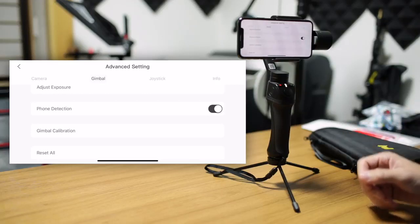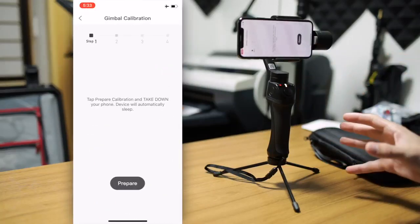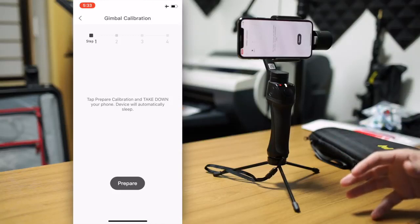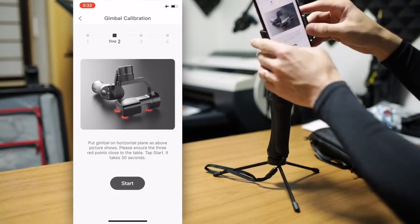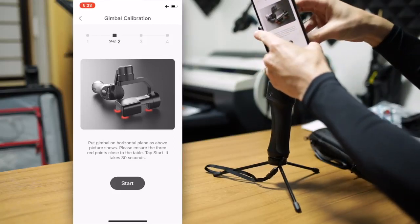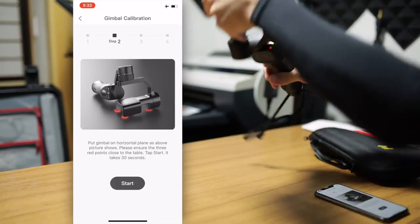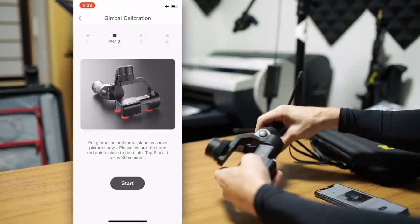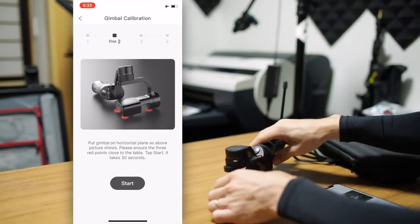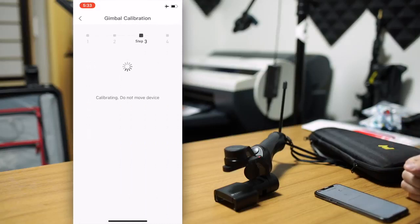Under that is the gimbal calibration — very simple. When you click that, it will tell you to prepare for calibration and take down your phone, meaning put it down or remove it. The device will automatically sleep. Then it gives you a very nice image of how you should place your gimbal. Just place your gimbal so that the three red points are touching your table, just like it is in the picture.